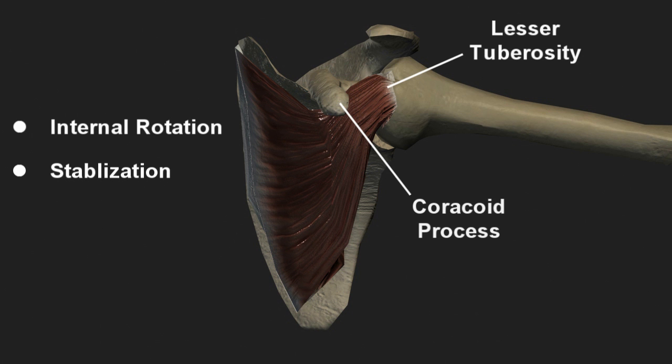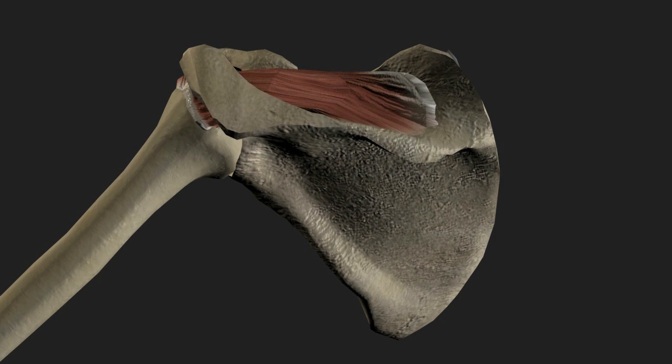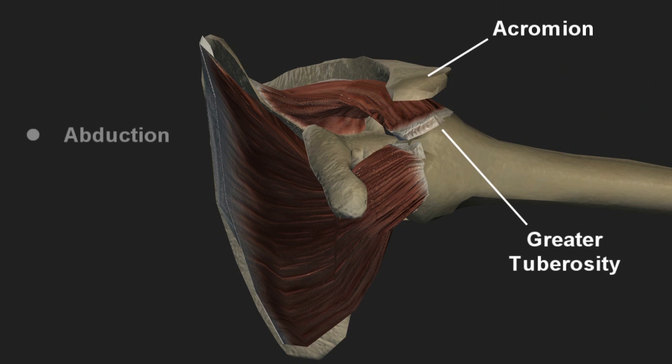The remaining three structures of the rotator cuff originate from the back of the scapula. Beginning at the top, the relatively small muscle above the scapular spine is, appropriately, the supraspinatus. The tendon passes directly beneath the acromion and attaches to the greater tuberosity of the humeral head. Its primary functions are abduction or raising the arm, especially through the first 15 degrees of the arc, and stabilization of the shoulder joint.